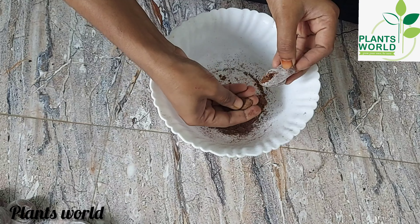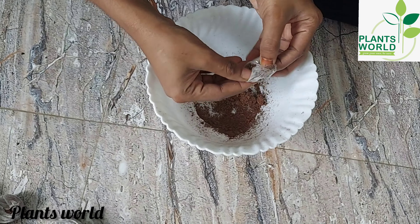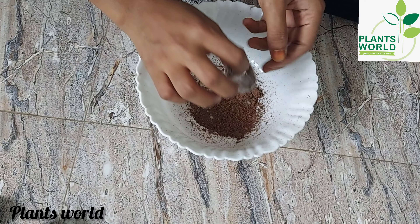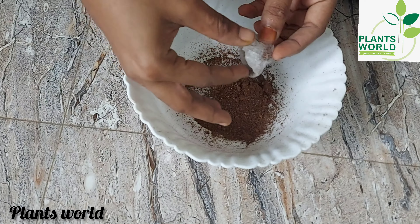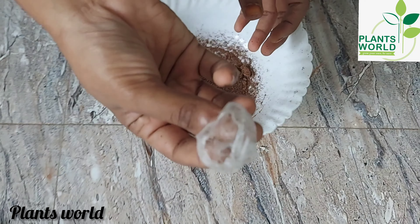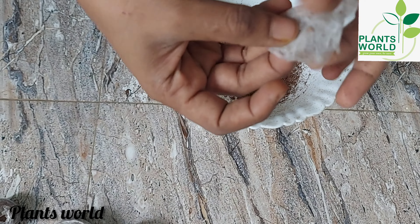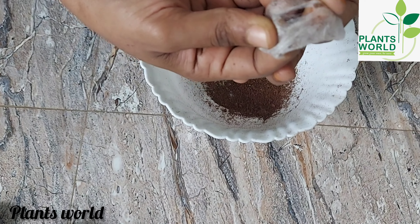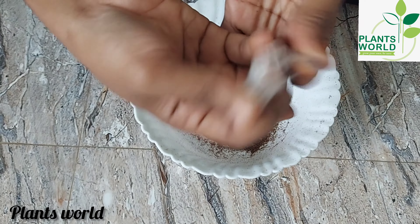This is ammonia and a cup of ammonia. This is the Jiffy Bag. This is a plastic cover for the Jiffy Bag.